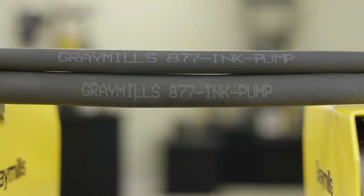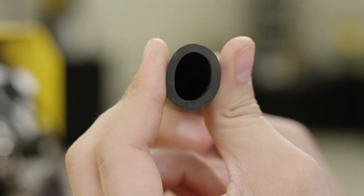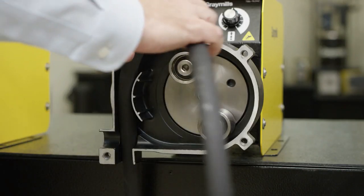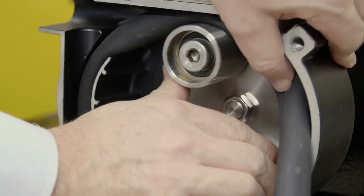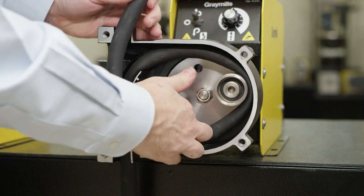The Santoprene tube used in the peristaltic pump was chosen specifically for its durability and performance within the pump head. The straight-through pump head design allows the tube to run direct from the fluid container to the deck, eliminating kinks, flow stoppages, and tube creep common in other peristaltic pump designs.